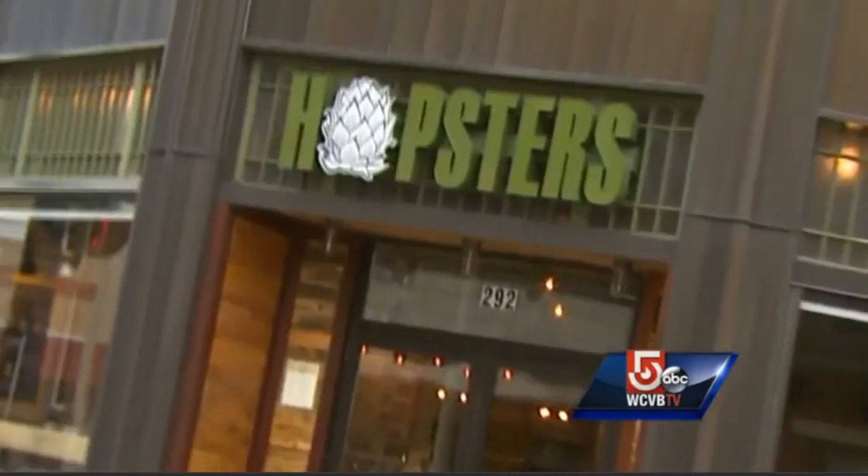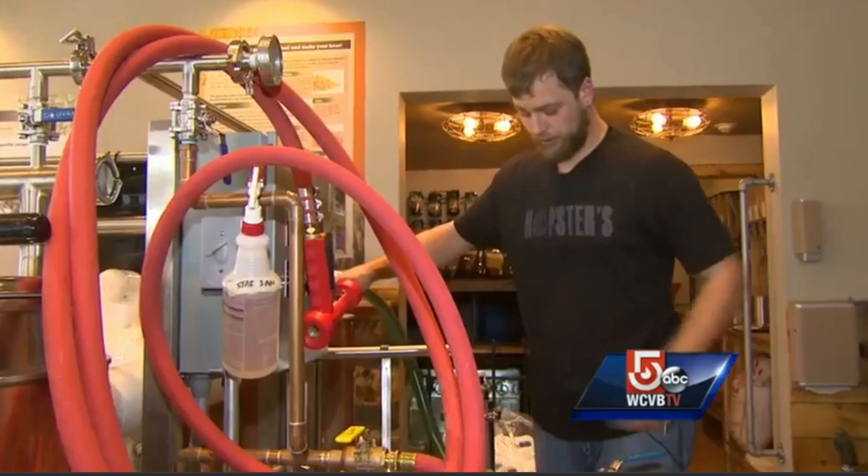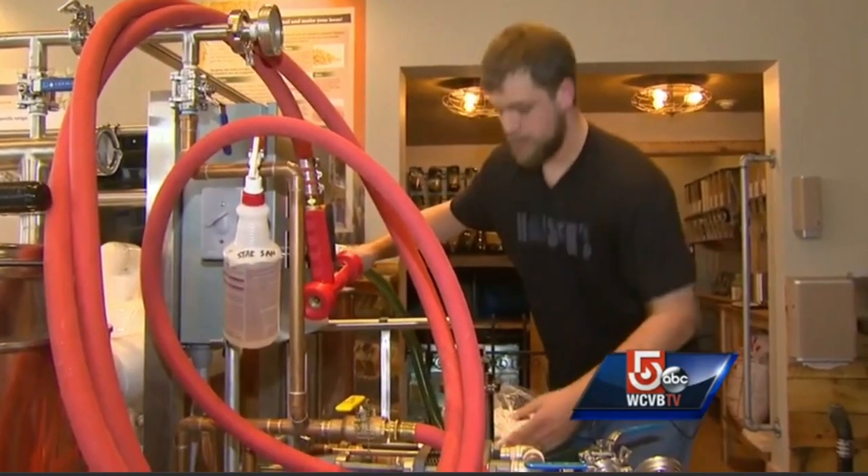Something is definitely brewing at Hopsters. It's all about making your own handcrafted beer. The customer gets to be the brewer. Josh Bousquet is the brewmaster here.